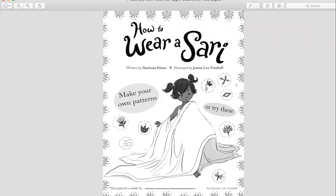So I thought it would be cool to come up with a couple of kits for this book. Here are two pages that I worked on. One is where kids can come up with their own design and layout for the sari if they like, or they can follow some of the patterns that are on here.